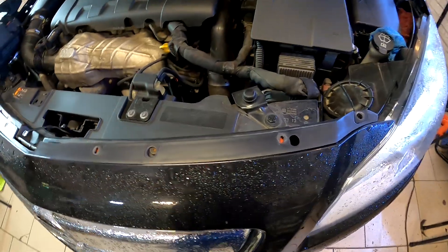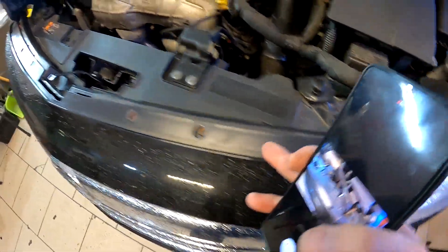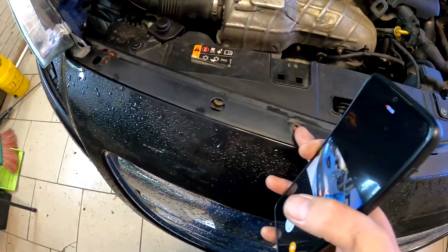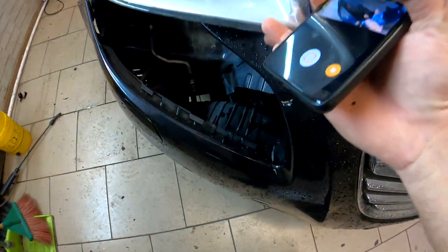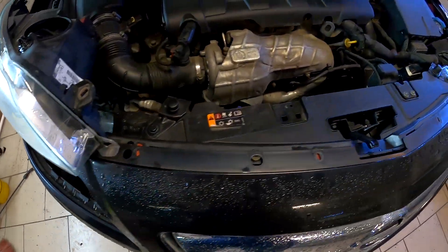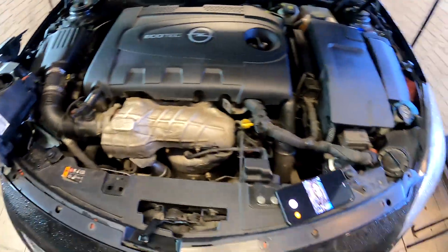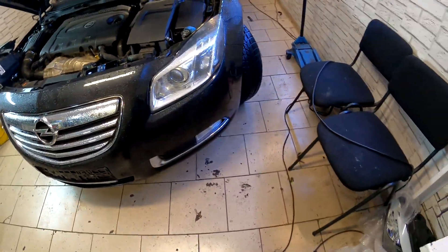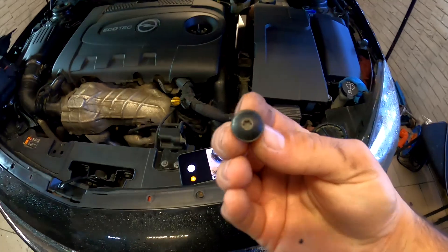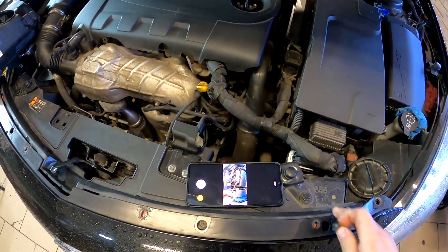First of all, in the middle part of the car, there are 1, 2, 3, 4, 5, and another one here — 6 șuruburi care au un capăt imediat. Acestea sunt în partea de sus, cu un tors de 20. Se desfac.